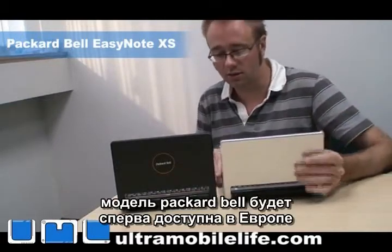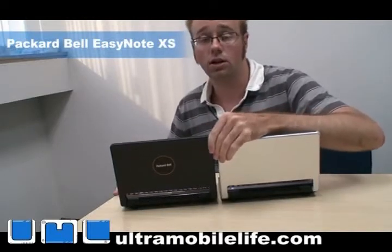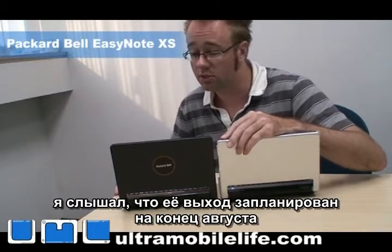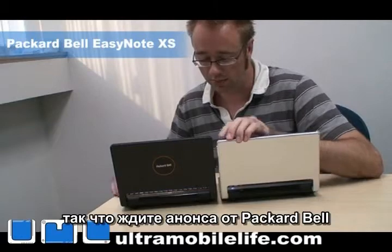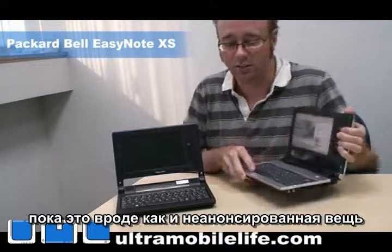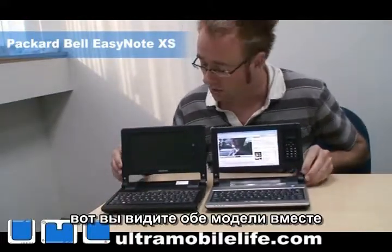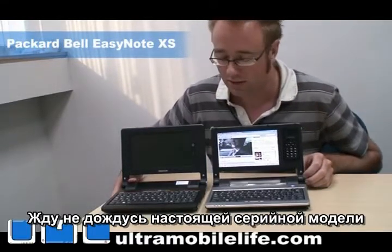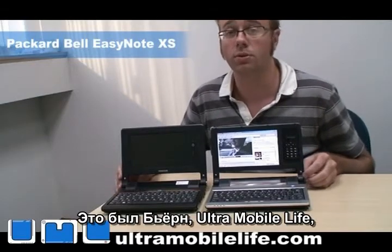The Packard Bell unit is going to be available in Europe first — actually only in Europe — and it's supposed to come out end of August, is what I've heard. So look for an announcement by Packard Bell; it's kind of an unannounced thing right now. But here you can see the two of them side by side, and I can't wait to get my hands on a real production model. This has been Bjorn from Ultramobile Live — thanks for watching.